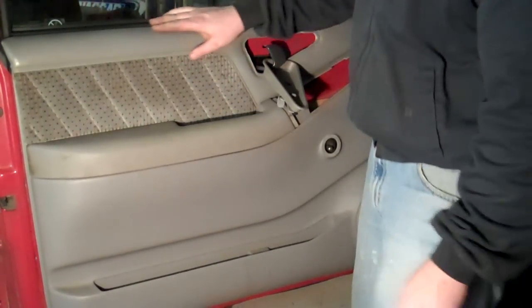Slide the door panel back on. Align all the clips and push them in, then fasten the door.